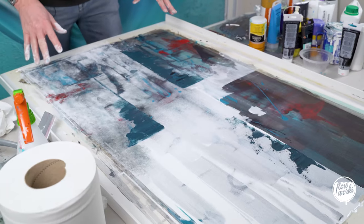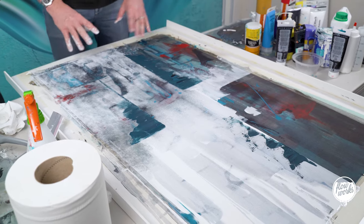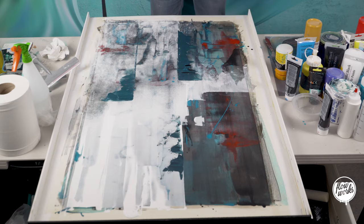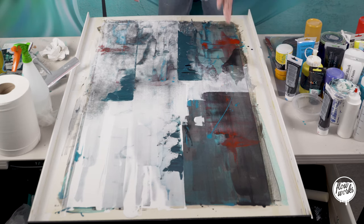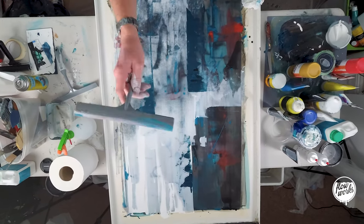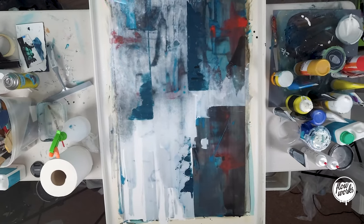I'm going to let that dry off again and then come back. I think I'm going to finish off this area down here and possibly add a little bit more detail in this section and in that section. But overall I'm happy with the contrast and the way this one is looking with the two-tone contrast.